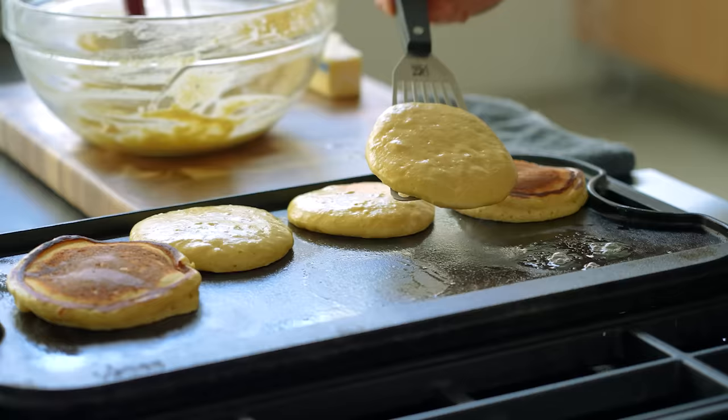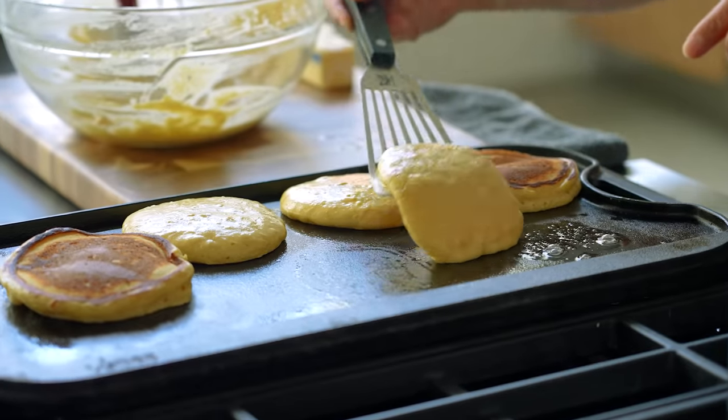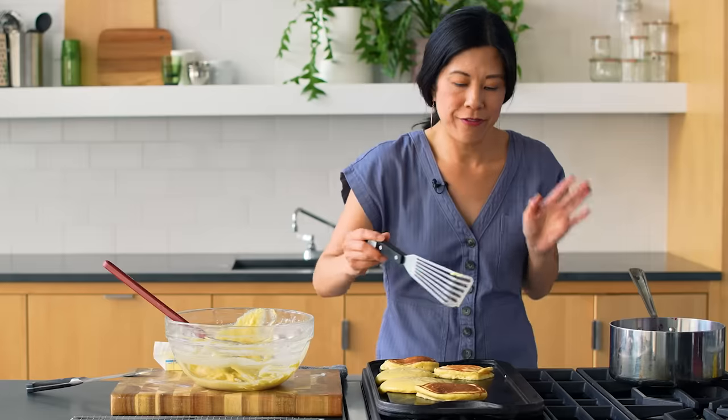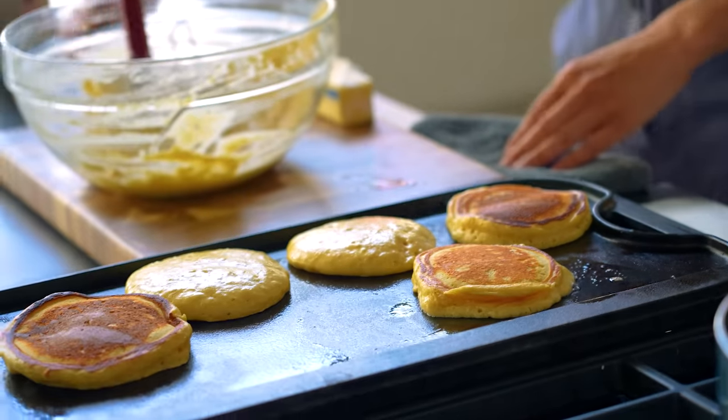We're going to take this guy and just — woo-hoo — hold on, that was a fail. Fail is too extreme. You still have pancakes.